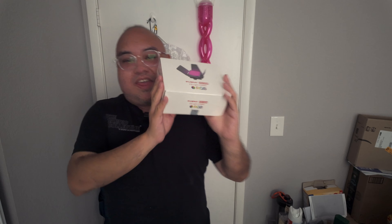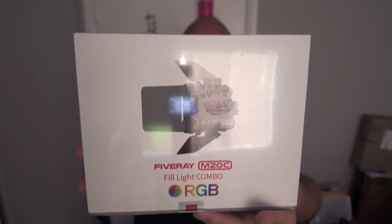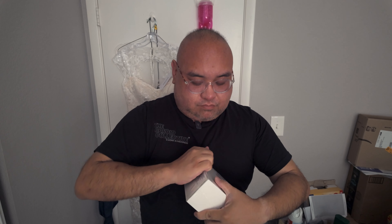Hey guys, what's going on, it's me Ryan. I may or may not be a little intoxicated right now, because this just came in the mail — it's my birthday present to myself. I know it's been a few years since I've updated this YouTube channel. I only drank half of this, which is like 17-20oz, so I'm only half buzzed. This is the Zhiyun M20C, and this light just came in the mail while I was entertaining myself with a happy drink.